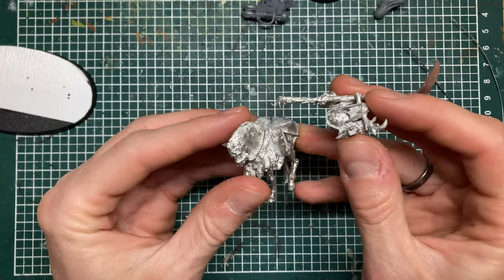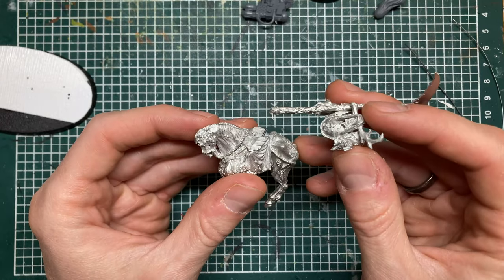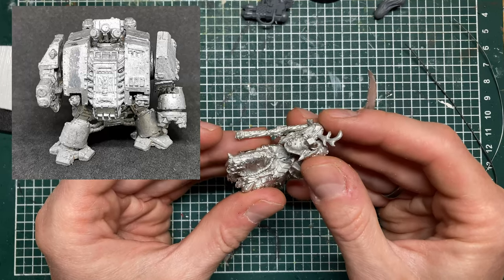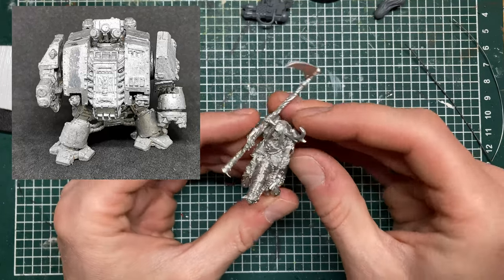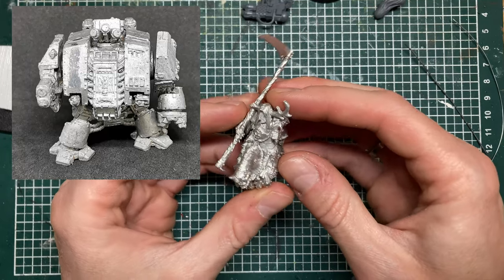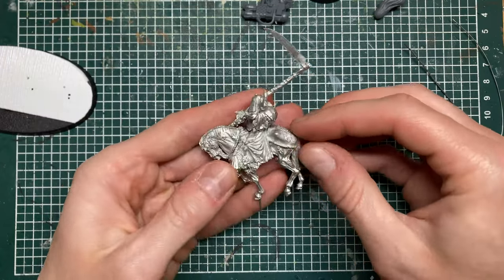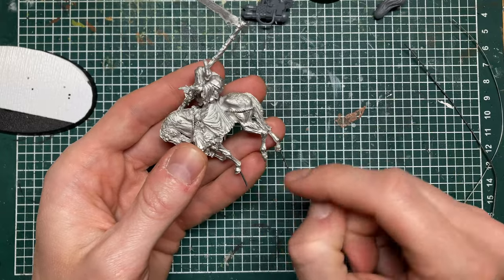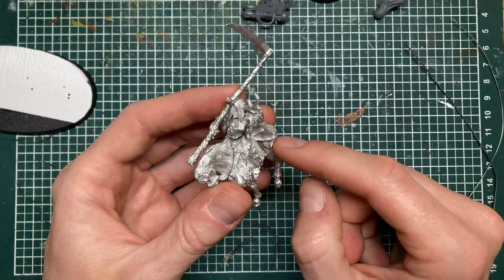When I was doing this I was reminded of the old metal Space Marine Dreadnought — that big honking boxy thing. I built a couple of those in the past and that was quite a nightmare. Pinning is something that I picked up while working with metal a couple of years ago.